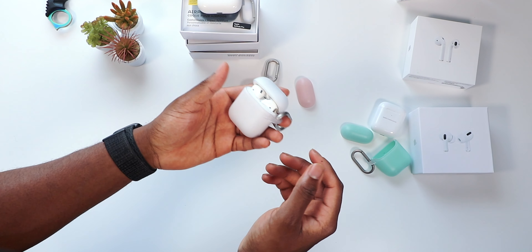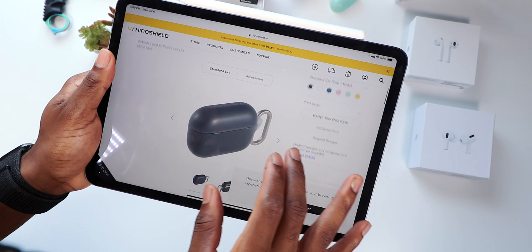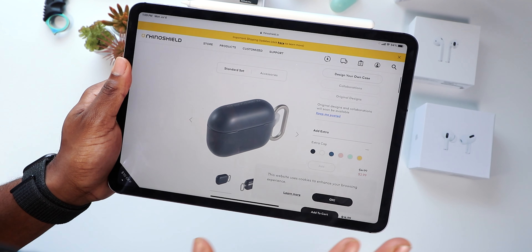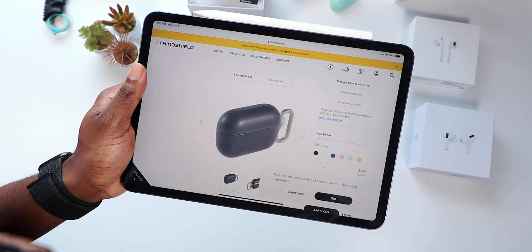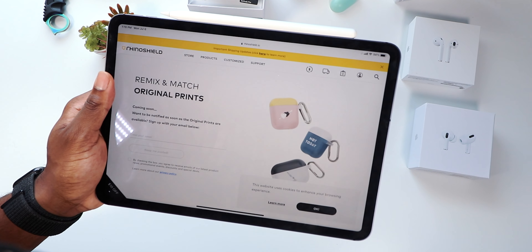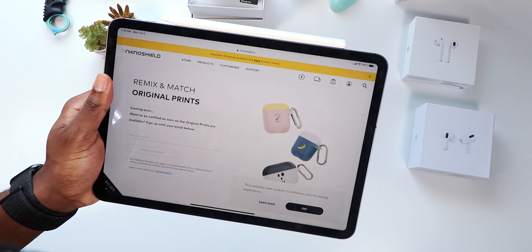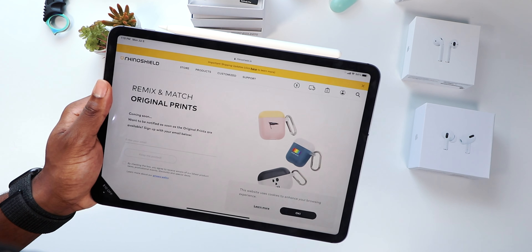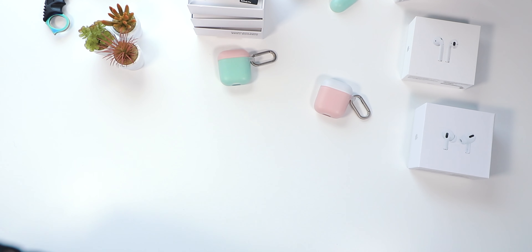Drop test — yep, we had a drop test on my first AirPods. Browsing around the RhinoShield website, you can actually customize the case — add your name on the front for another layer of customization. Original prints are coming soon, so you can add a banana, a flag, and more. RhinoShield is killing the game when it comes to protection and customization.